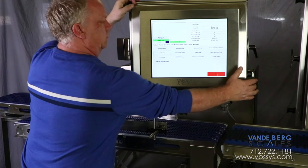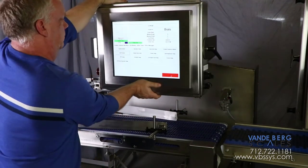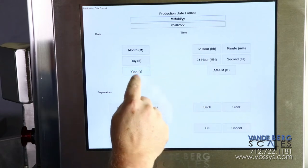The system is controlled by this ergonomic 17-inch touchscreen HMI controller, which can be rotated or tilted to numerous positions to accommodate worker height. Label info, such as date and lot number, can easily be entered for each product run.